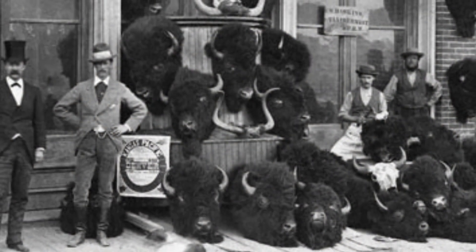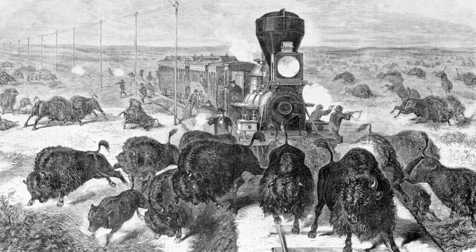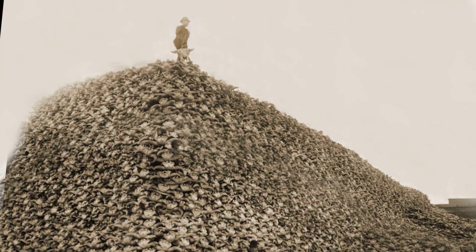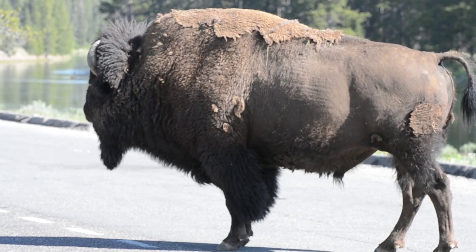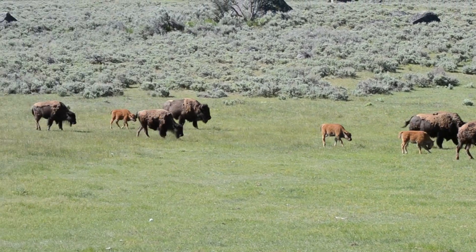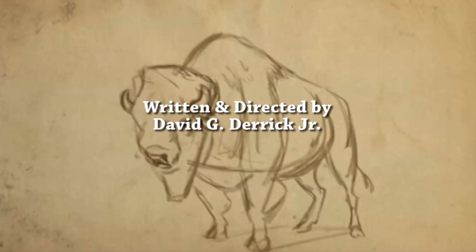Bison had another near extinction in the late 1800s. People relentlessly hunted the bison for their fur and tongues. About 50 million bison were killed, and there were only a few thousand left at the end of the 19th century. Luckily, some people decided to protect the bison. Bison are big, hairy, and sometimes scary. They are a symbol of the American West where they still roam free.